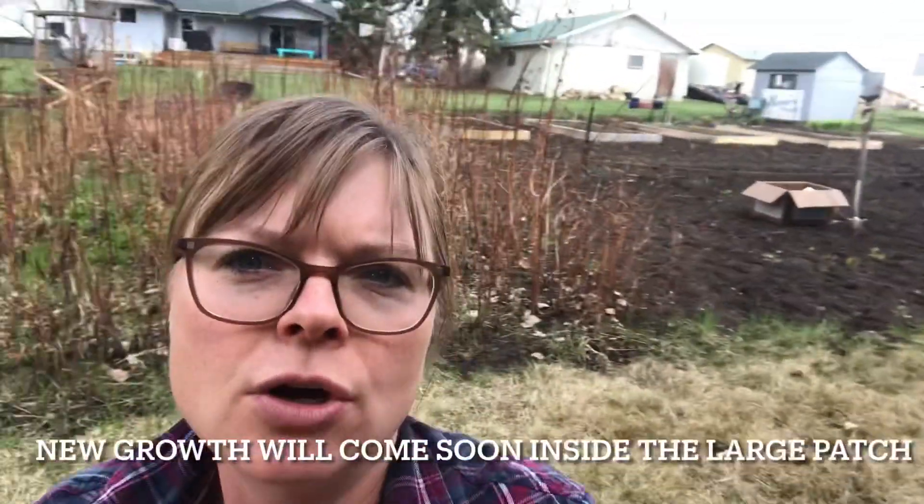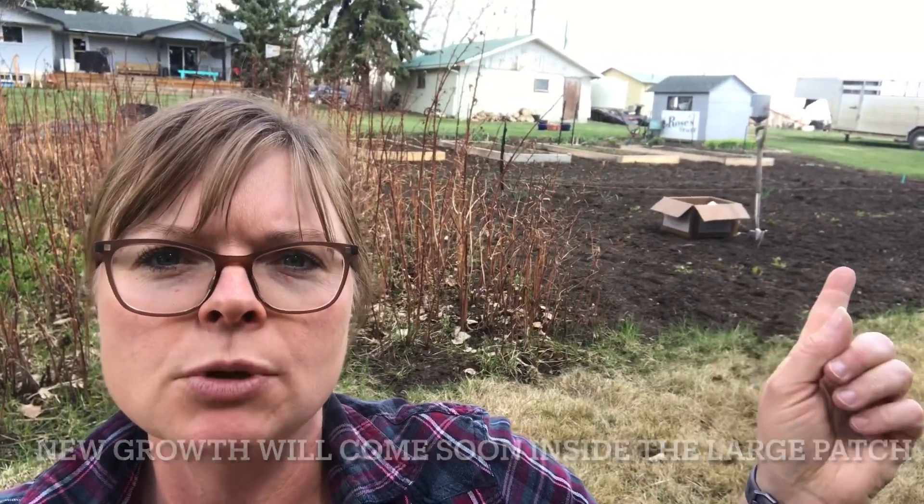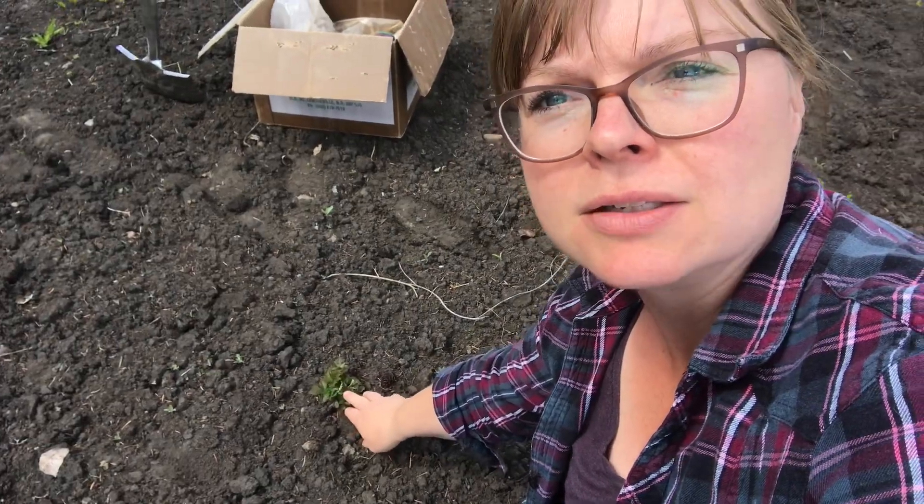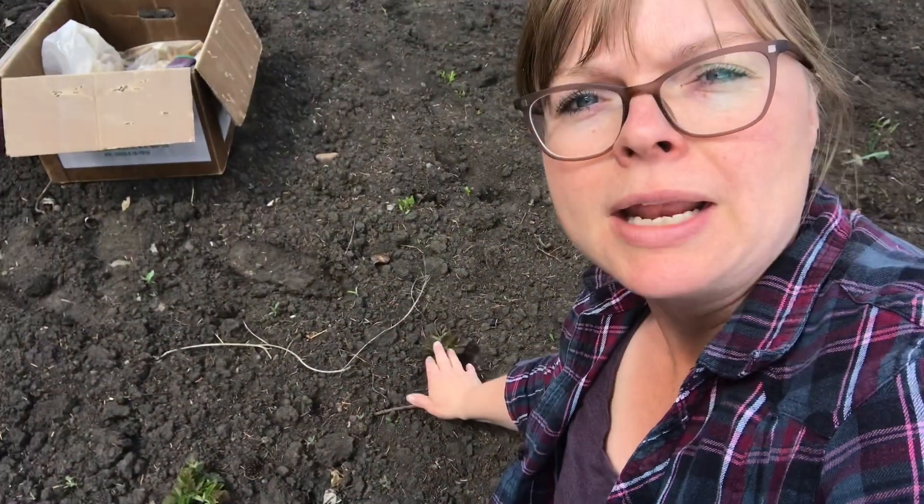There's not a lot of new growth coming inside here, but what you'll actually notice is over here in her vegetable plot there are quite a few little suckers coming up, and that's where I'm going to be starting. Raspberries are really one that will sucker quite a bit, so right here we've got one here that started, we've got one right here as well, and so I'm just going to start digging those ones up.